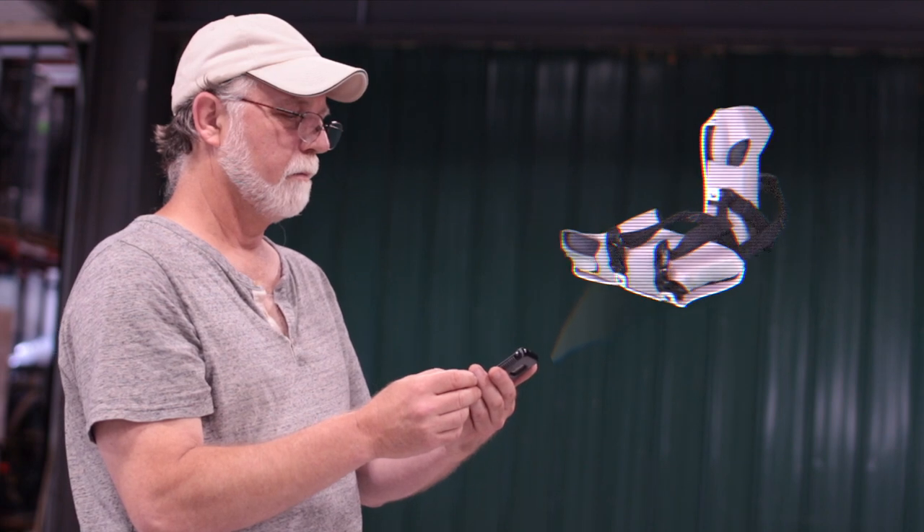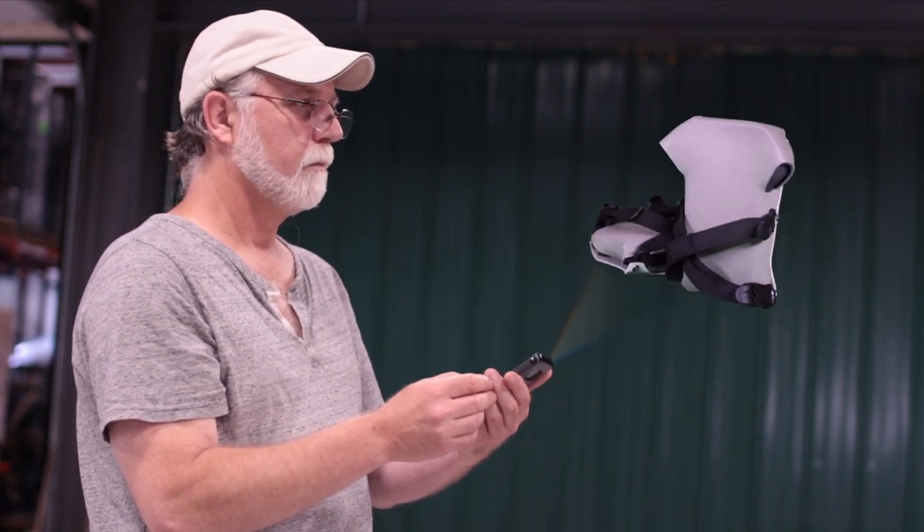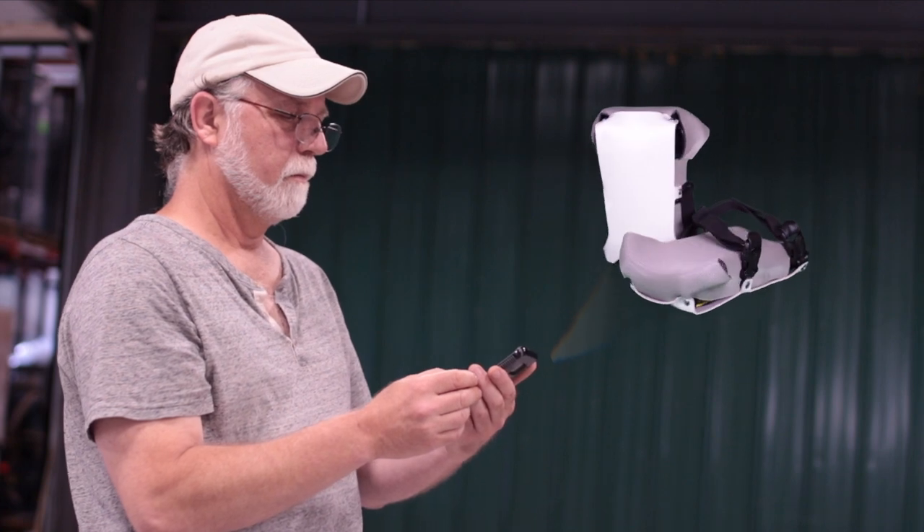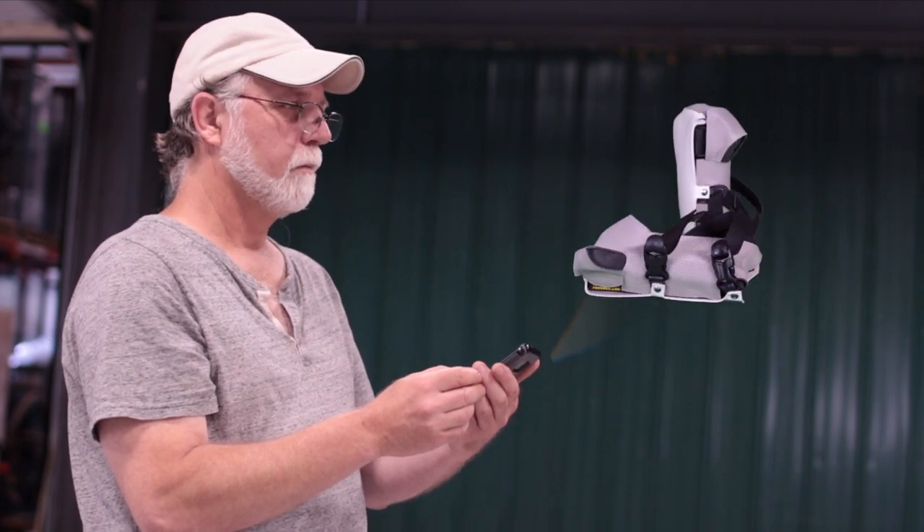The AP16 is an all-purpose knee pad that's certified for professional floor-covering installation and recommended for moderate to all-day use. It is offered in either 1-inch or 5/8-inch cushion thicknesses along with our new SmartLock quick-release buckles.